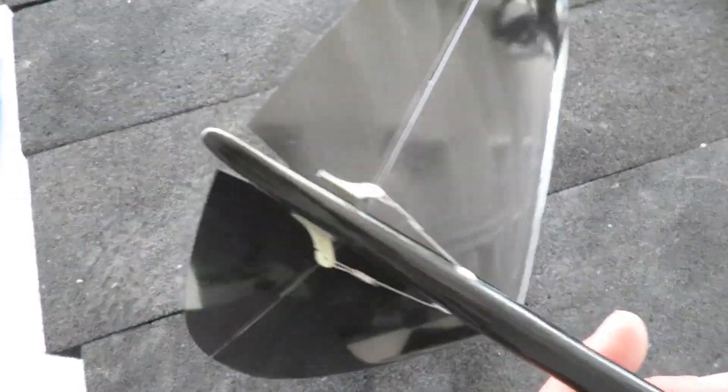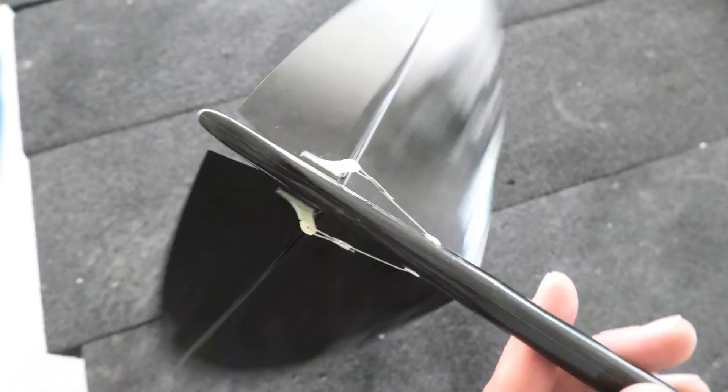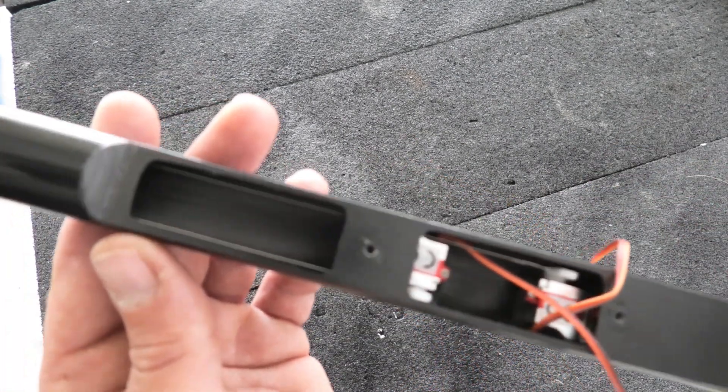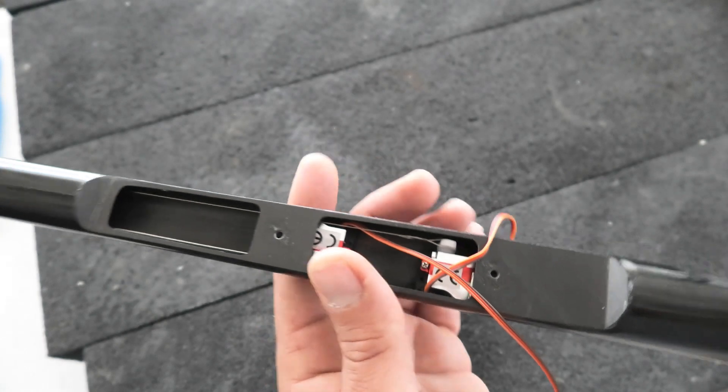I've finished up the tails — here's what they look like. Looking pretty good in the fuselage.